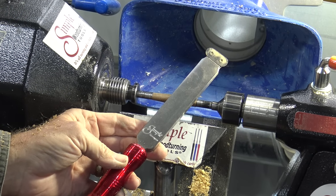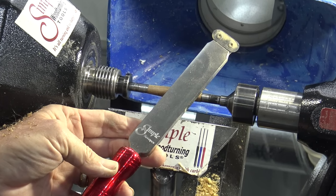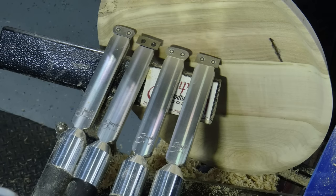And there's the Simple Scraper mounted in one of our short handles, and there's all four of the cutters mounted and ready to go. You'll truly enjoy using this tool and these cutters. They're available on our website at simplewoodturningtools.com. Thanks for watching.